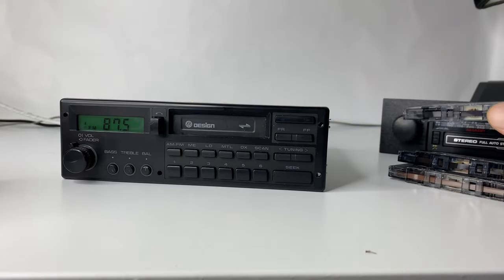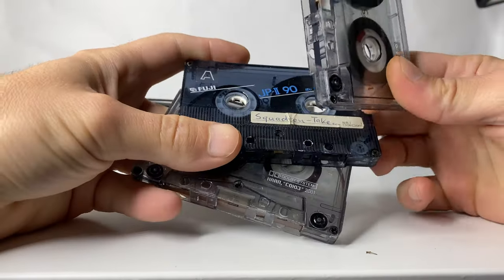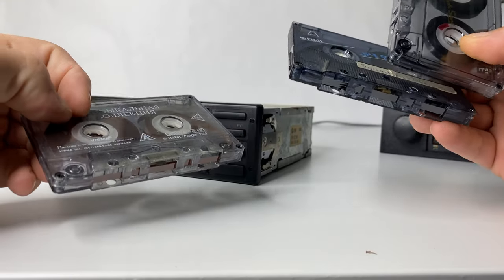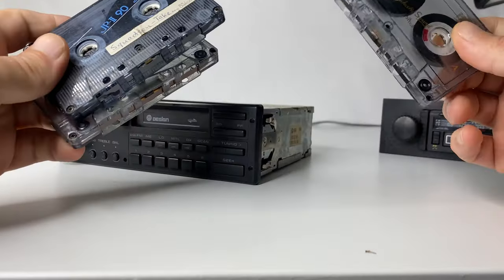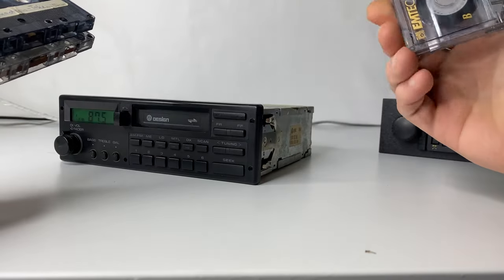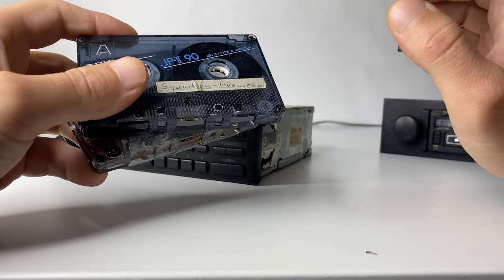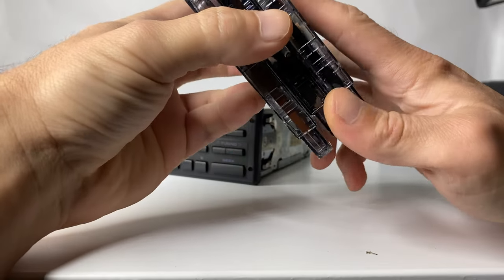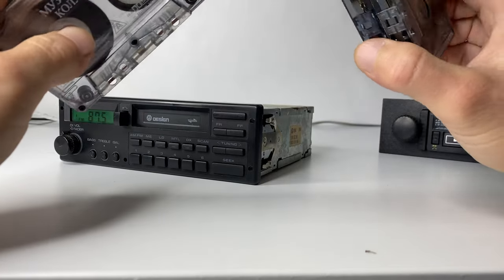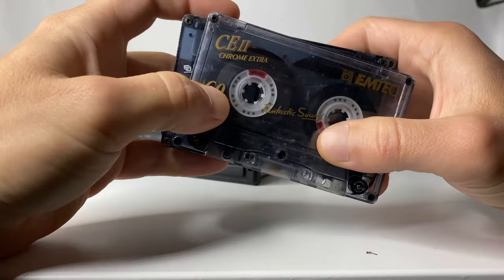There is one more thing: try to switch cassette brands. You will find that one cassette plays better than another. Old cassette decks can sometimes be very picky about cassettes — some cassettes don't play or sound very well. My advice would be to try to find the brand that works best for your cassette deck, especially for very old ones.